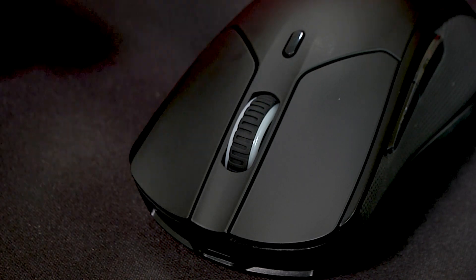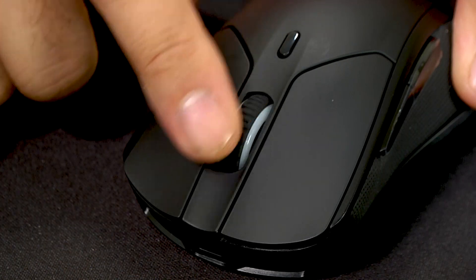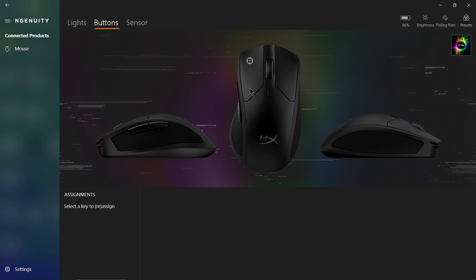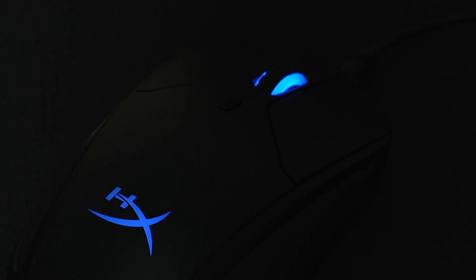It also has a weighted, ratcheted scroll wheel to give your scrolling a bit more tactile feedback. And of course, since it is a HyperX product, it's got the lights — does it have the lights. The Pulsefire Dart uses HyperX's Ingenuity software that lets you customize your DPI settings, create macros for your most commonly used gaming combinations, tweak your power settings, and set the RGB lighting to whatever suits your fancy.